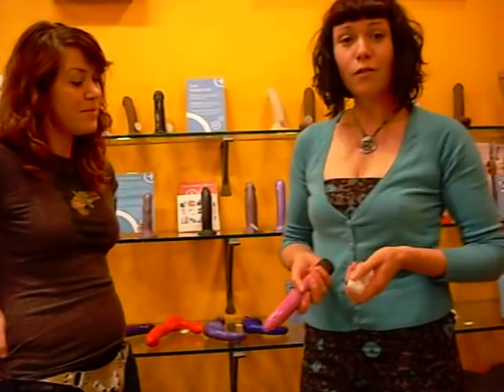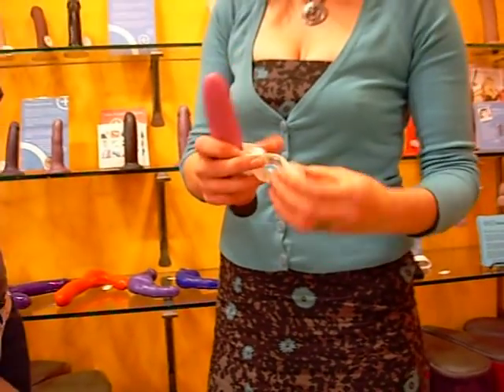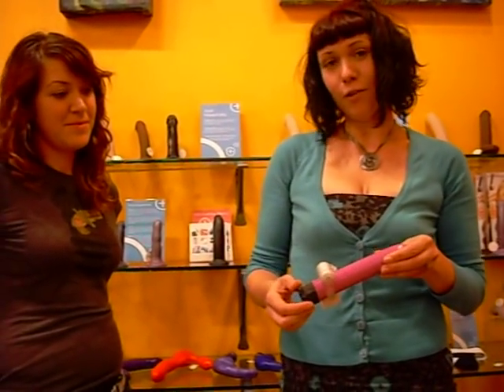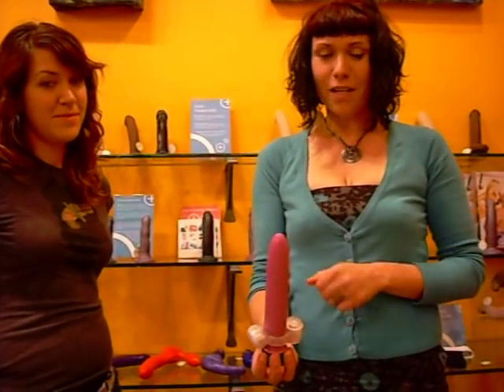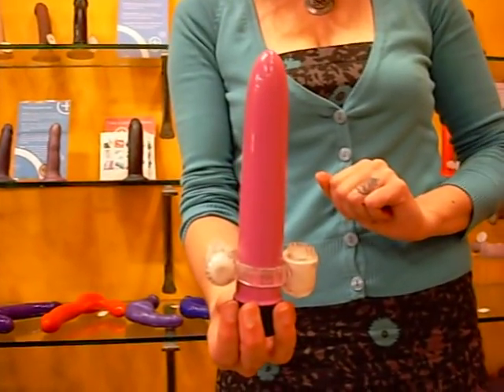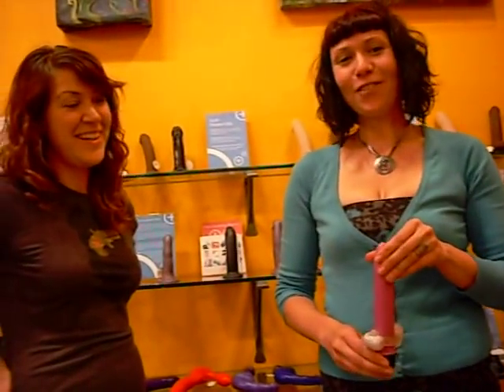Another great thing, if you love a dual action toy but you don't have one, is you can actually take something like the duet and slip it over your favorite toy — your favorite vibrator, your favorite dildo, whatever you like to use — and you can have this amazing vibrating plethora of fun right here in one toy. And these are our favorite uses for vibrating cock rings at Babeland.com.